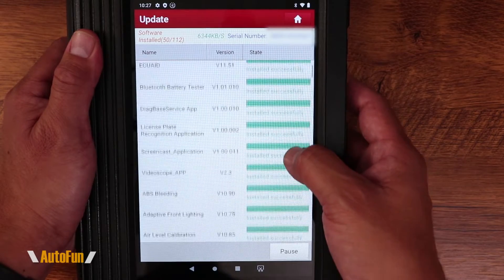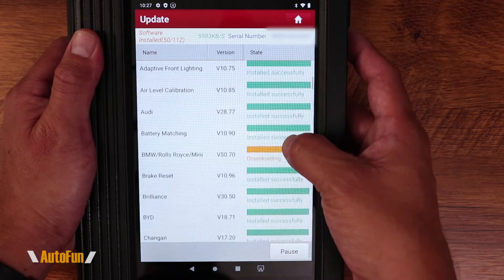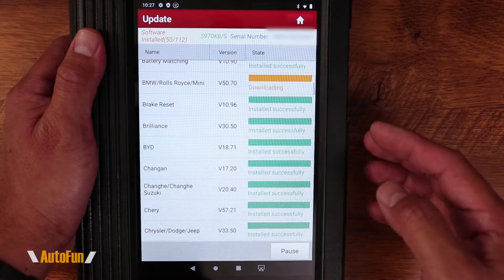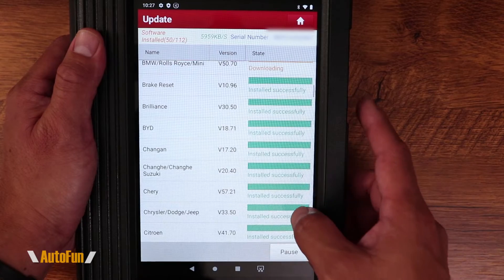As you can see, there is a ton of software being downloaded, which is great. This is an indication that Launch is constantly updating and releasing new modules, new capabilities, new features, and new car models. I'll scroll down so you can see all the cars that are supported.